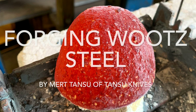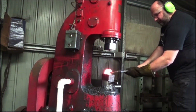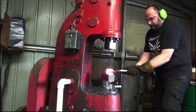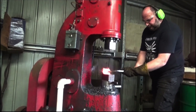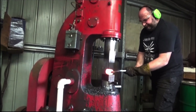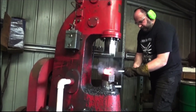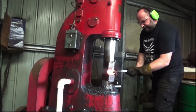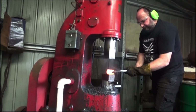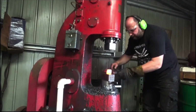In this episode I'll be forging two wootz steel ingots, also known as Polat. One of these ingots is at 1.4% estimated carbon content with good carbide formers, while the other ingot is quite special — it's a stainless wootz steel.